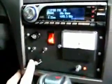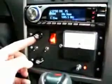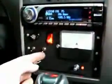Here's my MAF adjuster, with an enhanced and stock switch. Both of them are set to stock right now.